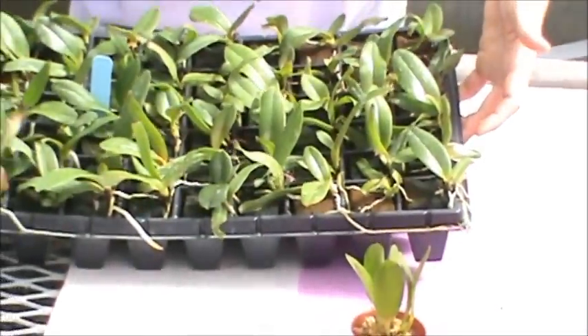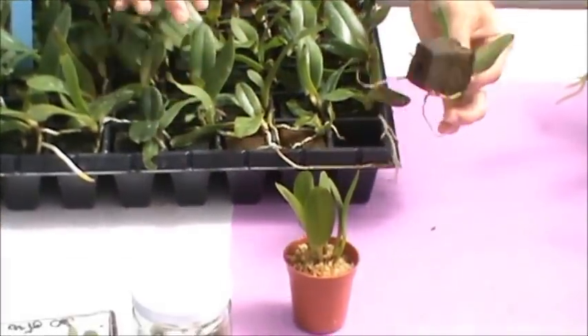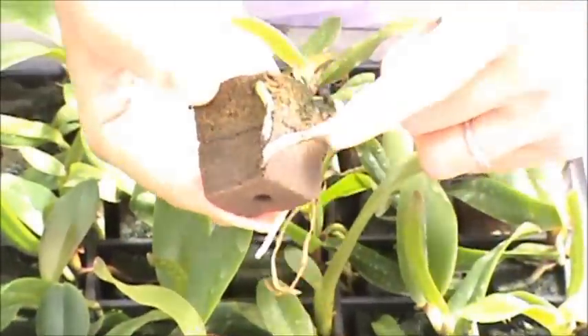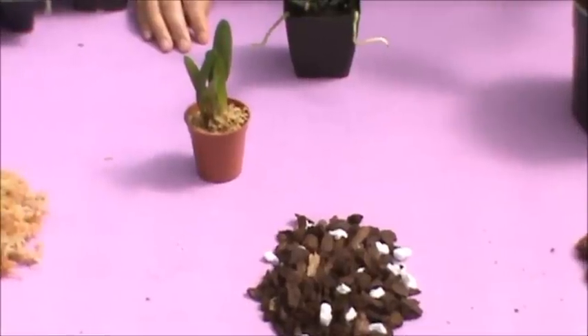We use a plug tray because we plant up a large quantity. You'll notice it's not sphagnum moss in here — it's simple floral foam. So if you have floral foam, you can use that as a substitution for the sphagnum moss as well.